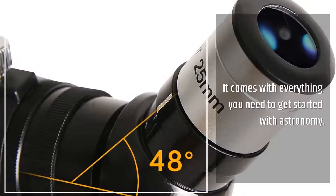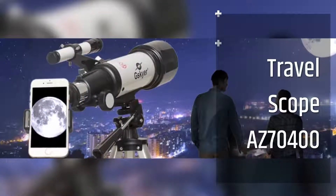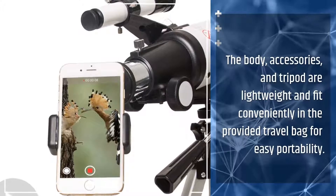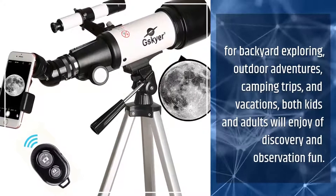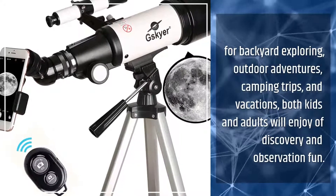It comes with everything you need to get started with astronomy. The body, accessories, and tripod are lightweight and fit conveniently in the provided travel bag for easy portability. For backyard exploring, outdoor adventures, camping trips, and vacations, both kids and adults will enjoy discovery and observation fun.